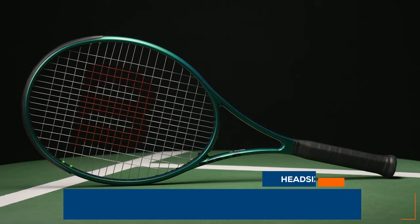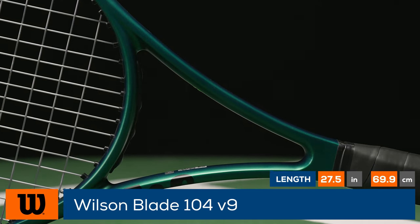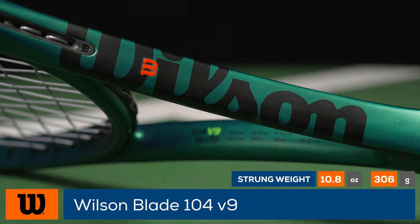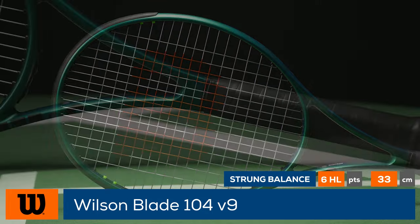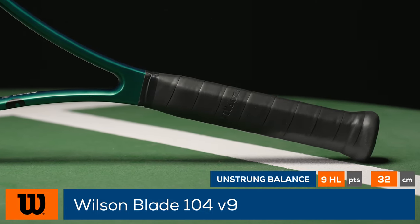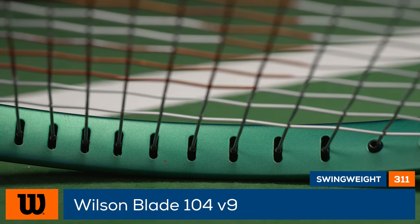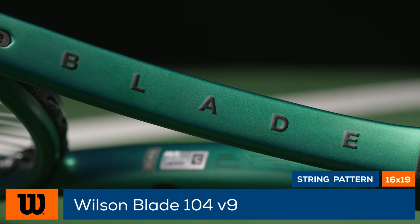Add some power and feel to your game with the Wilson Blade 104 V9 — the most forgiving blade in the family. This model pairs its 104 square inch head size with an extended 27.5 inch length and 16 by 19 string pattern for plenty of power off the ground. New for this ninth generation is the inclusion of the Stable Feel Technology, which uses a slightly firmer layup to gain stability and power.